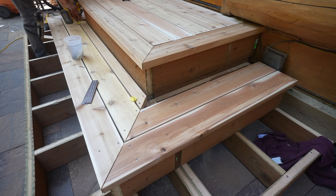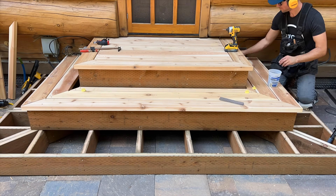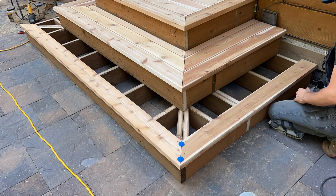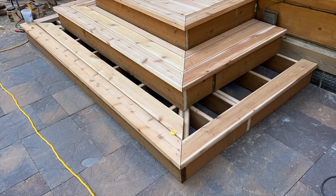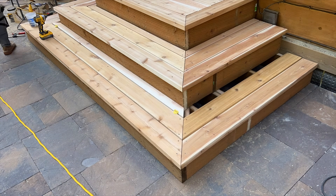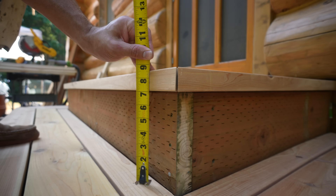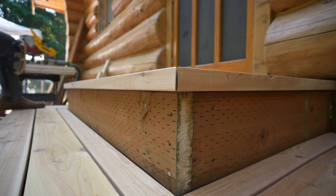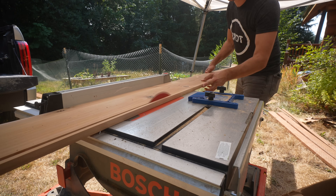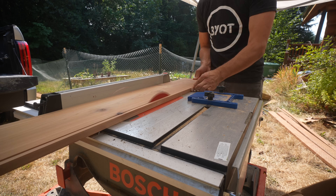Lining up all these mitered corners was time-consuming, but it was actually quite straightforward because we did our due diligence squaring up all of our framing first. If this framing wasn't square, it would have made it much more difficult to be accurate with all these cuts — that's the reason we put so much work and energy into our framework before getting to decking. Now that our framing is taken care of, we can move on to our risers. We're going to be placing three-quarter-inch cedar fascia boards on all of our risers for a perfectly finished look.